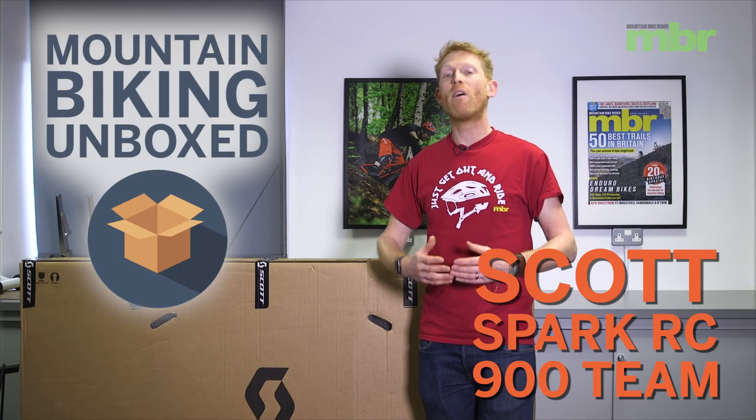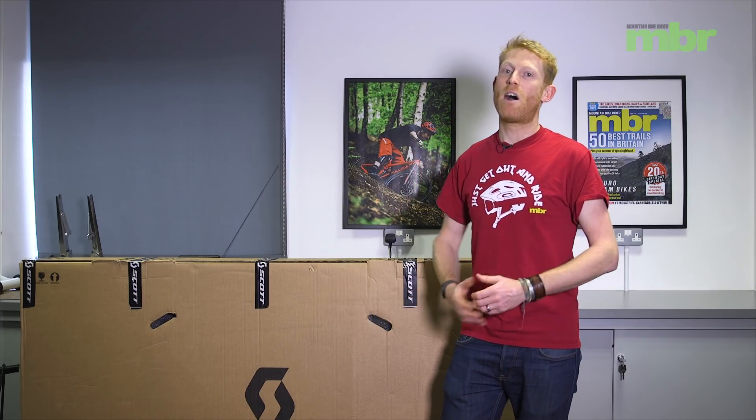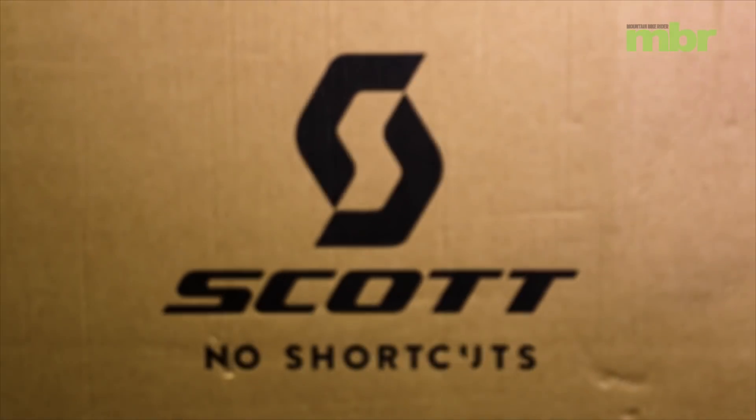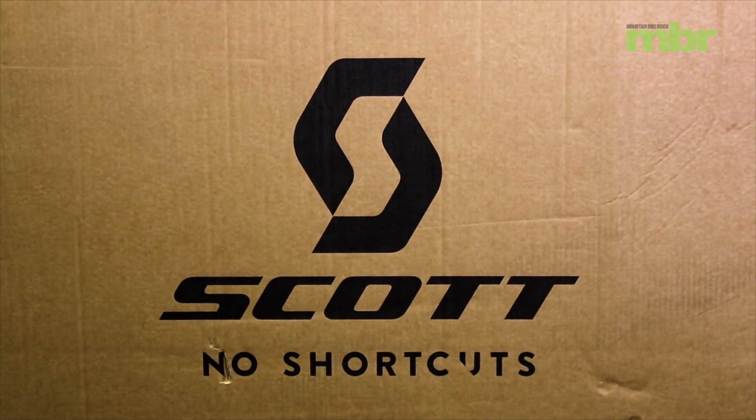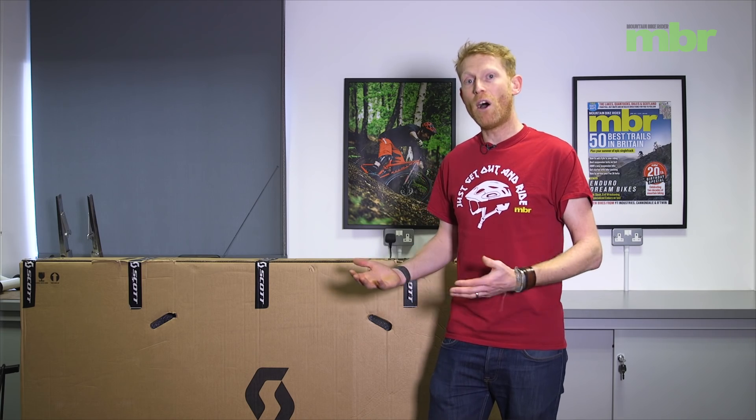We've been gathering a collection of the best cross-country race bikes for our upcoming group test and Scott has kindly sent us their latest Spark RC. This is their race version of the Spark full suspension bike. We're going to unbox it today, build it up and then talk about what we've got.